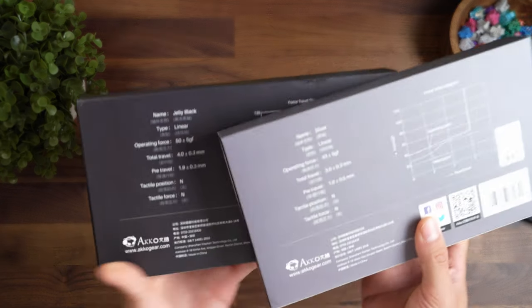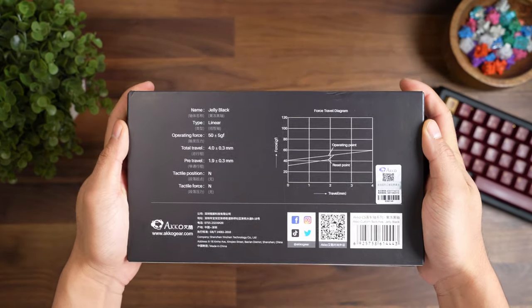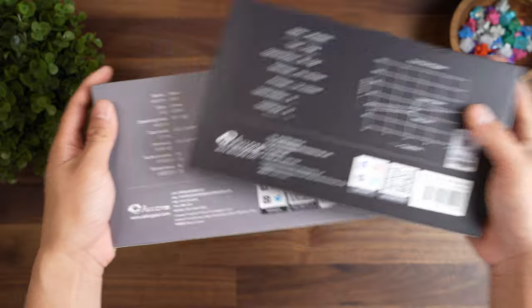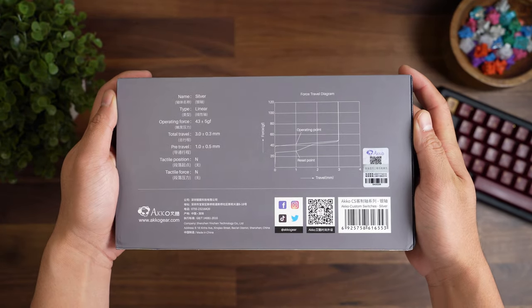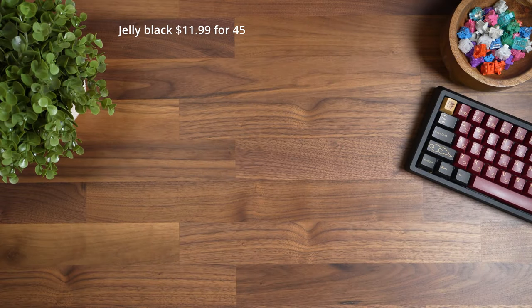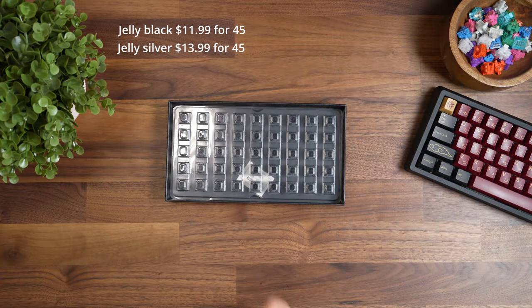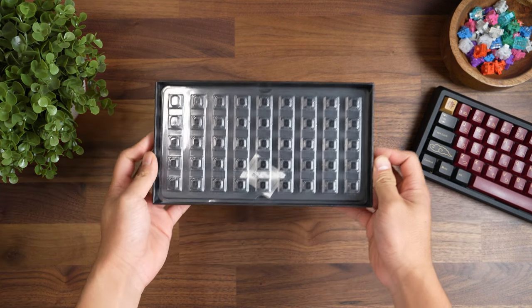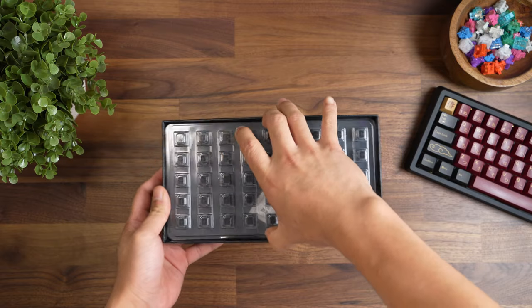When you receive these switches, they come in a nice box that has the specs on the back. Each box contains 45 switches, so you need 2 boxes to fit anything over a 60%. The Jelly Blacks come in at a very budget price of $11.99 USD and the Silvers cost $13.99. Opening up the box, they are laid out in individual grids with a plastic tray. The packaging deserves some appreciation as it protects the pins from bending during shipping.